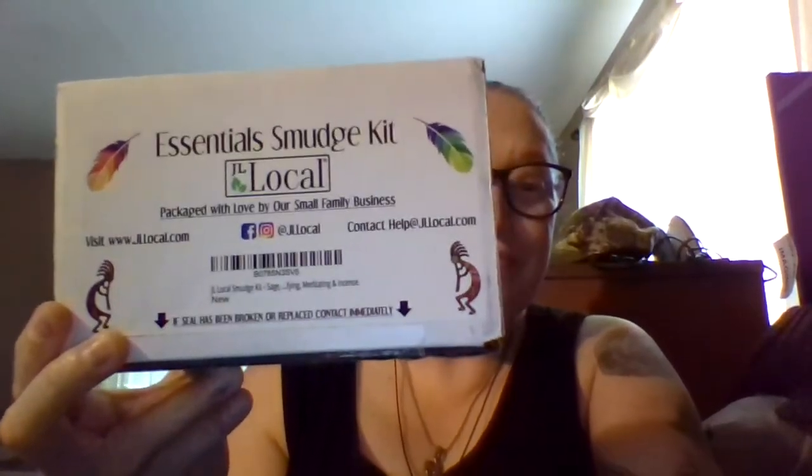Hey everyone, it's Char from Char's Fashion Nation. In the icon you see this little box right here — look at it. Want to get rid of negative energy? Is your home haunted? No, seriously, you can do that with this. So as you all know, I do have my feather fan up there. It is a pheasant wing, and I got that two years ago at the powwow.